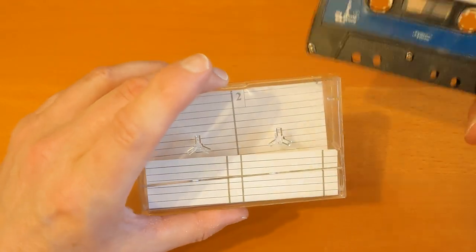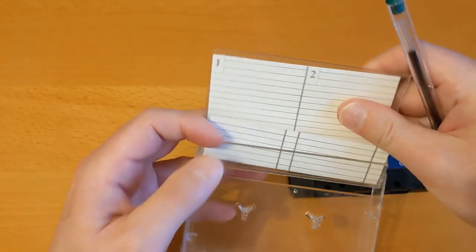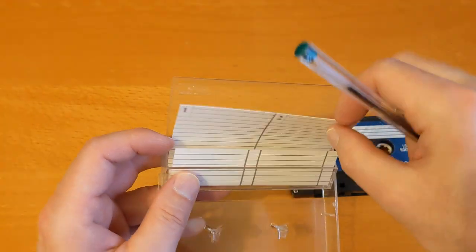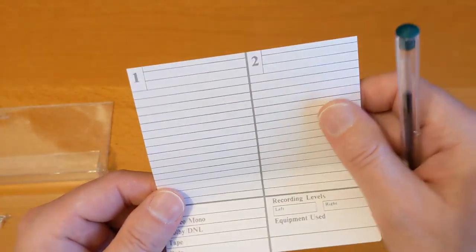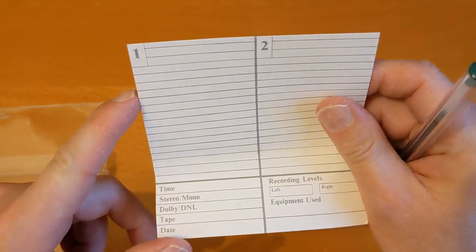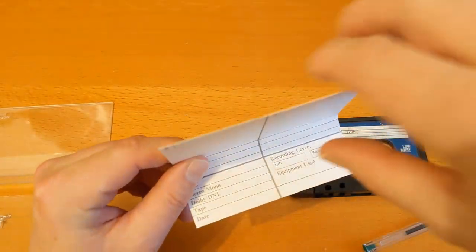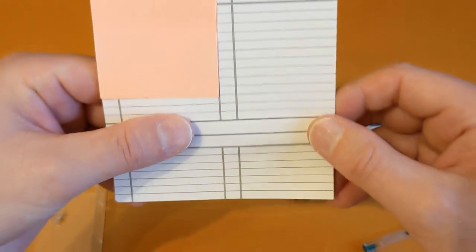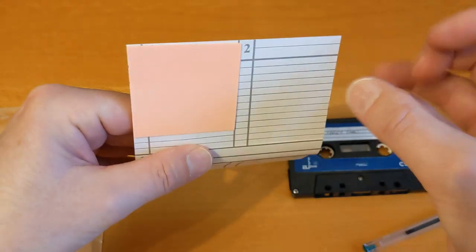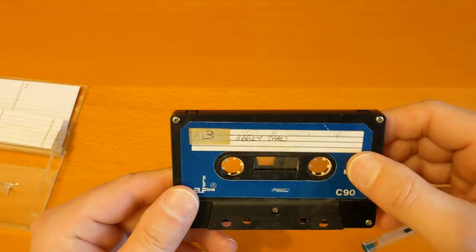I don't have the original inlay card for it, and I'm not going to show you what the topic of this cassette is because it relates to something from a previous job. You used to be able to get replacement inlay cards from WH Smith's — I think it was WH Smith's. They're really nice, quite thick card, but they're replacements. I wish I had the original J-card for this.